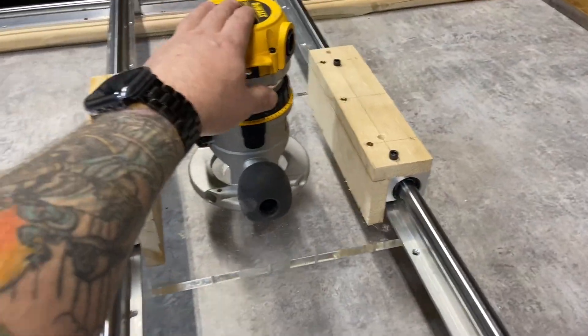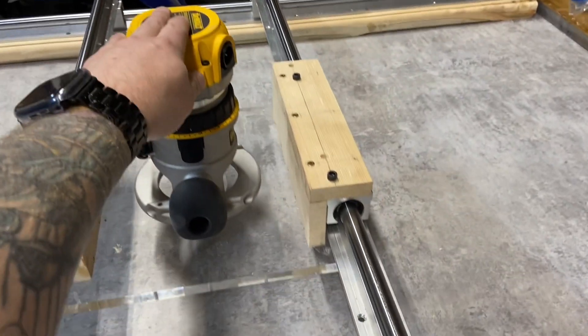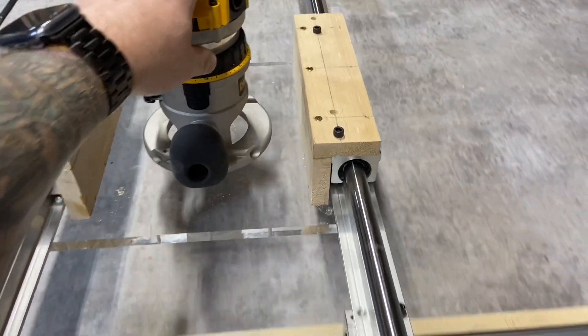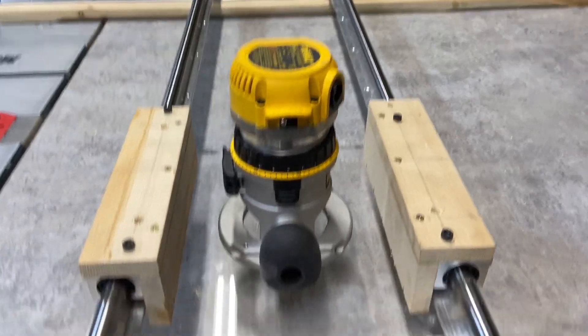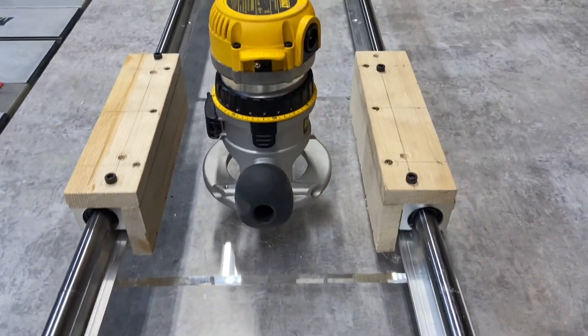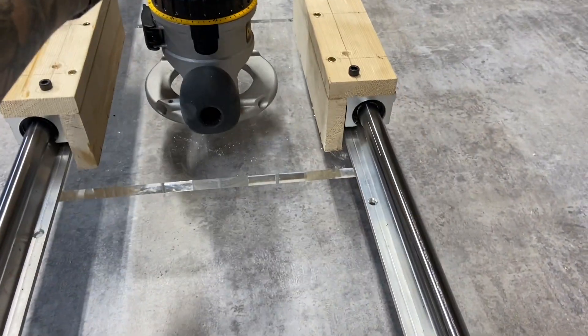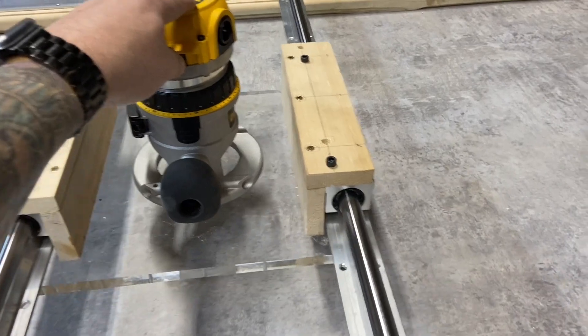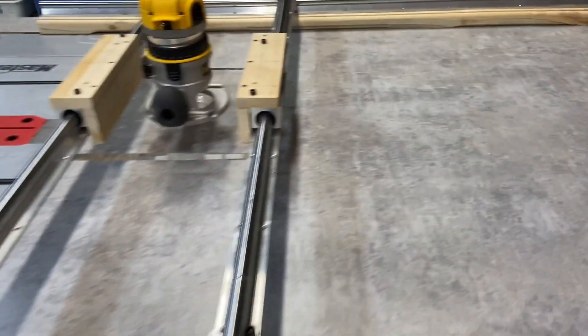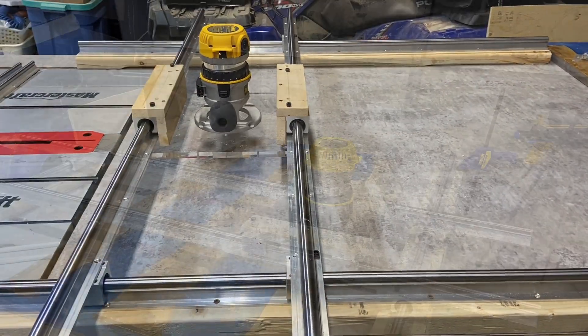Okay, so here's a loose mock-up. Everything is attached — it's my nice clear acrylic so I can see what's going on over there. Looking beautiful.